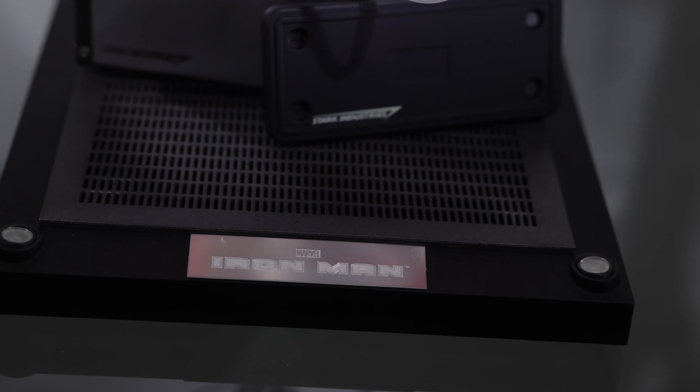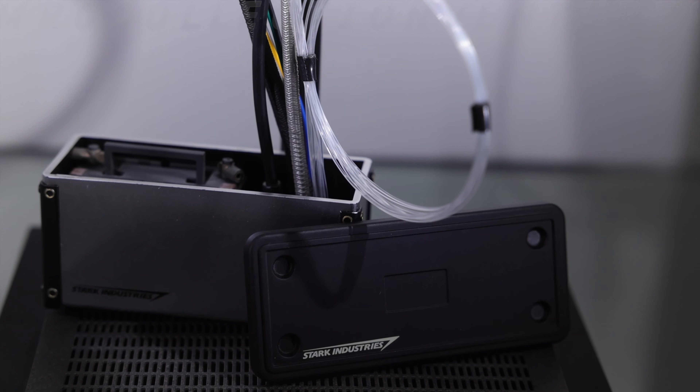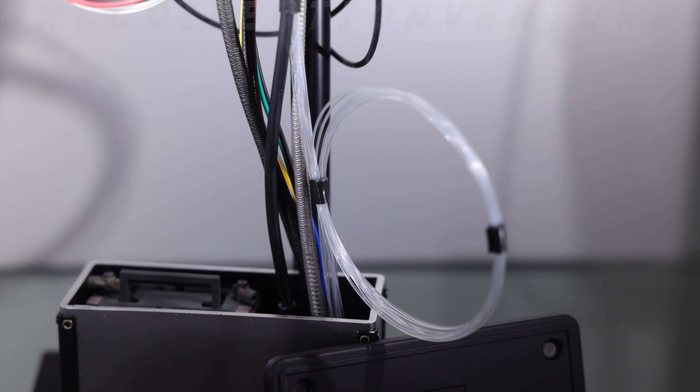Hey, what is up everybody, how are y'all doing out there? In this video we are going to talk about the Iron Man Mark 3 Construction Reissue by Hot Toys.